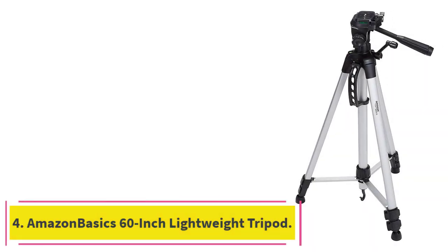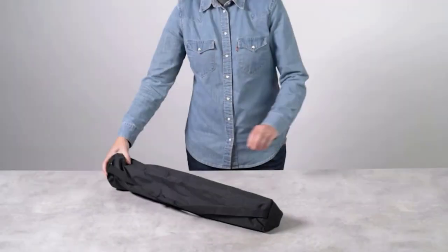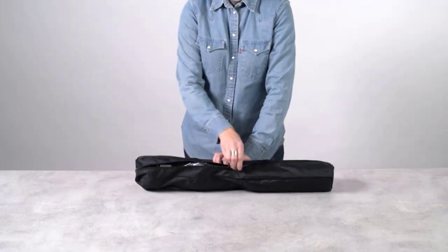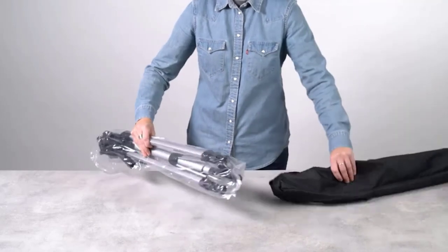At number four: the Amazon Basics 60-inch Lightweight Tripod. If you need a cheap and cheerful tripod to take with you, the lightweight Amazon Basics 60-inch could be just right. The Amazon Basics line of products is known for its useful products at low prices, and you'd be hard-pressed to find a more affordable tripod.